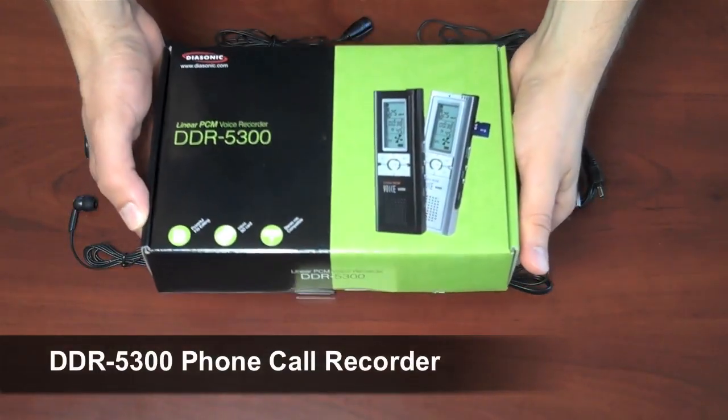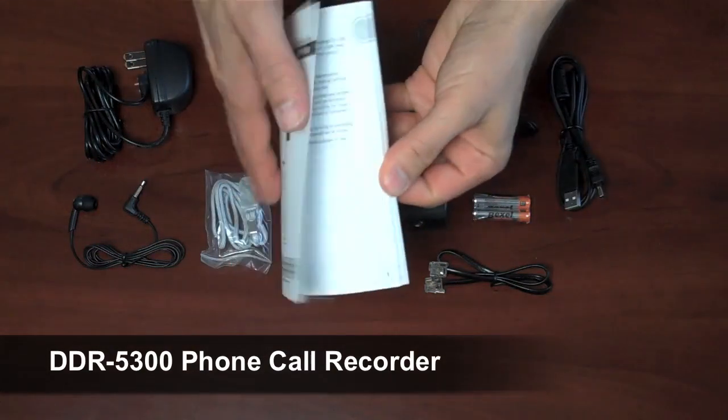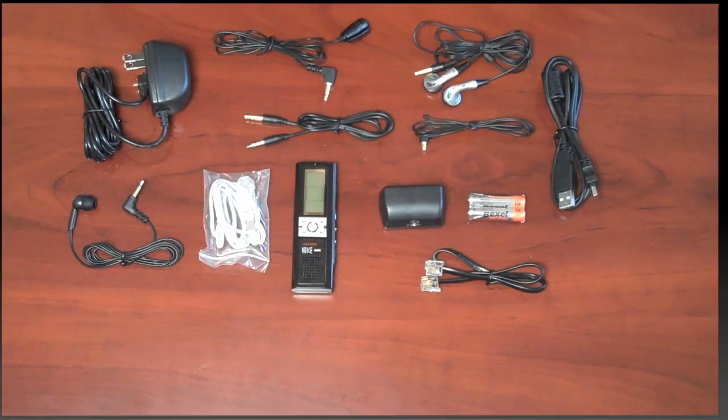This is the Diasonic DDR5300 phone recorder. That was the box, this is the user manual, this is the recorder, and all the accessories that come with it.